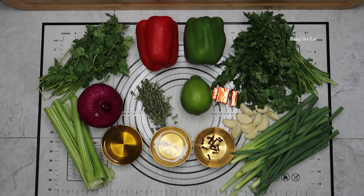For our ingredients we have scions, fresh thyme, parsley, bell pepper, red pepper, green pepper, garlic cloves, olive oil, chicken bouillon, and cloves, cilantro, and onion, and celery.